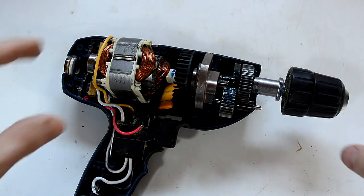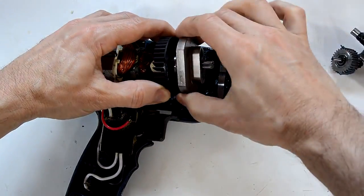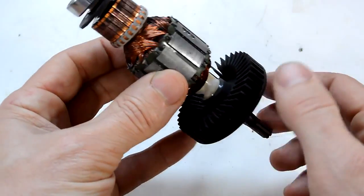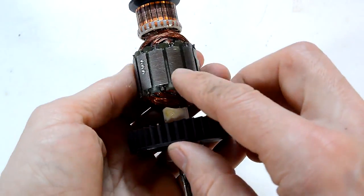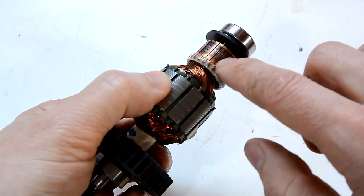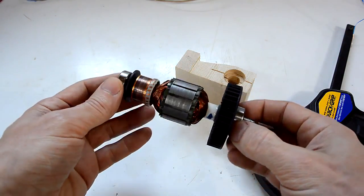Here's my Ryobi hand drill, and on the front we've got the chuck and some gears. These are driven by the rotor, which fits inside the stator. The rotor has got a fan on one side for cooling, and then we've got layers of laminated iron with copper windings in between, which are connected to the individual pieces of copper on the commutator. On both ends of the shaft, we have a ball bearing.